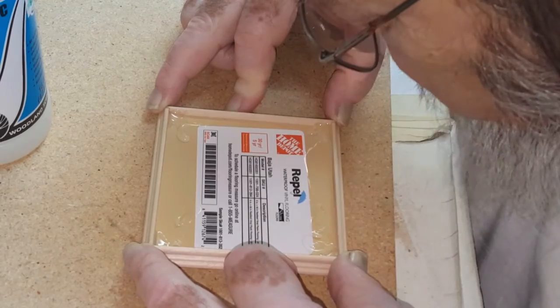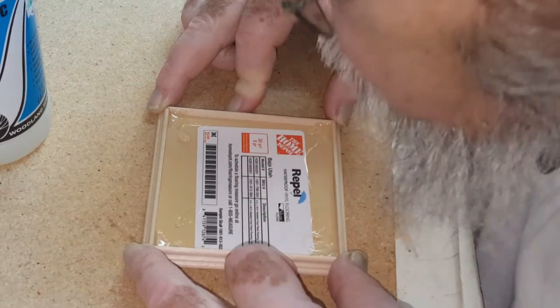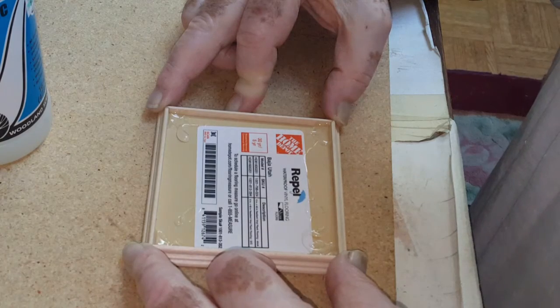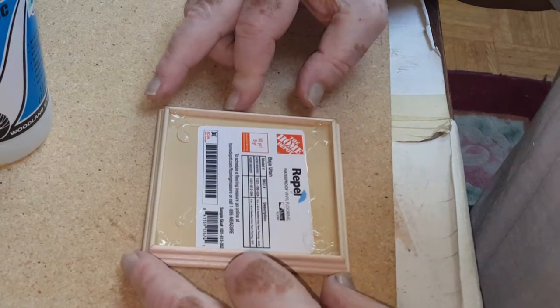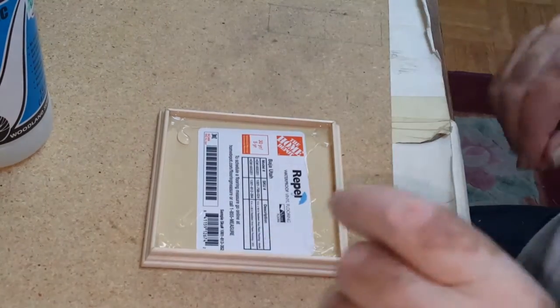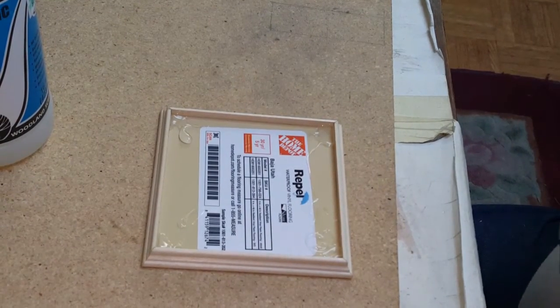Now we're going to let that cool off. Yes, it is a bit messy underneath there. You could use E6000 and save yourself from seeing all that, but you're going to have to let it sit overnight if you use E6000. The bottom of the table is never seen, so I really don't care what it looks like personally.